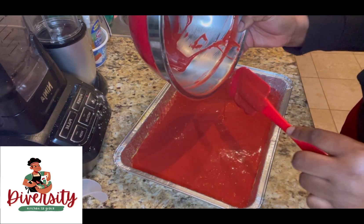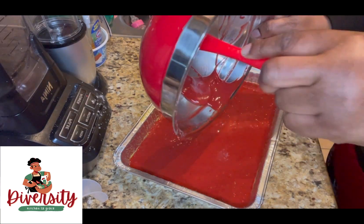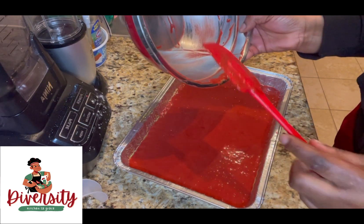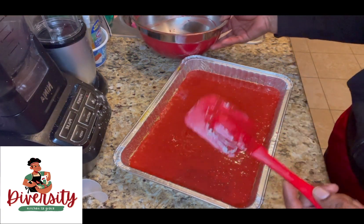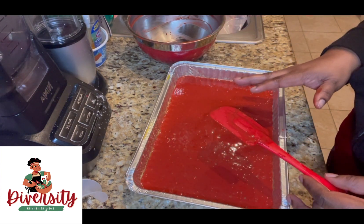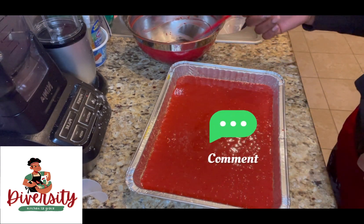If you're wondering, the cake is going to be big — you don't need two big cakes for this. I'll show you what to do with the rest of the cake. Please subscribe to my YouTube channel Diversity Kitchen, like, comment, share, follow — your encouragement means so much!